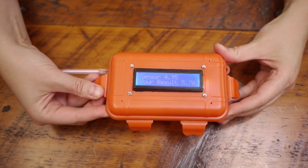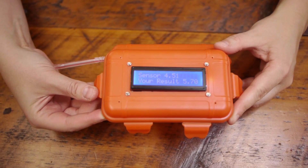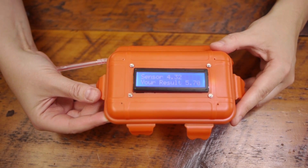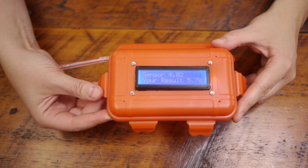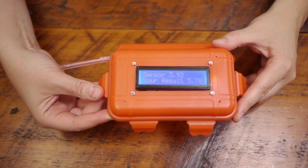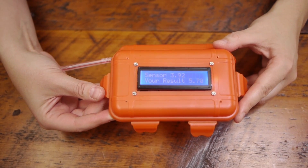Because there are two of us using this meter, we want to clear the sensor for the next person to use it. I'm going to keep this open for a few minutes just to clear it out. You can see the sensor number is going down quite rapidly — that's just clearing out the air on the inside so the next person can use it.